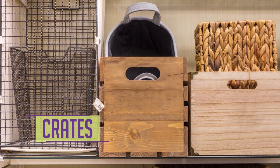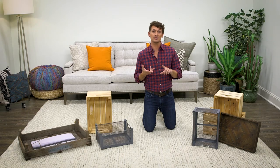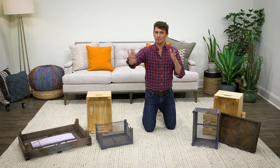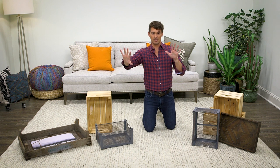Crates are a great way to work in any style. There are different textures, materials, colors and sizes. So grab whatever crates draw you. To begin, we're going to work with a crate configuration that keeps the eye moving around a room. It's not a focal point, it's more of a piece of art.